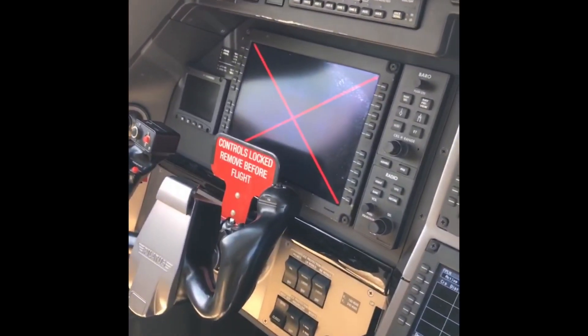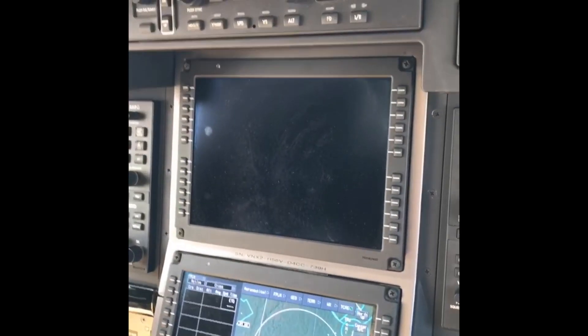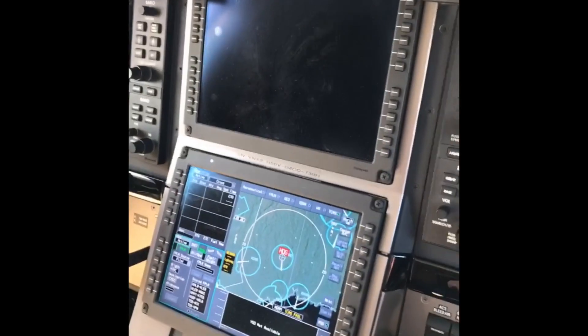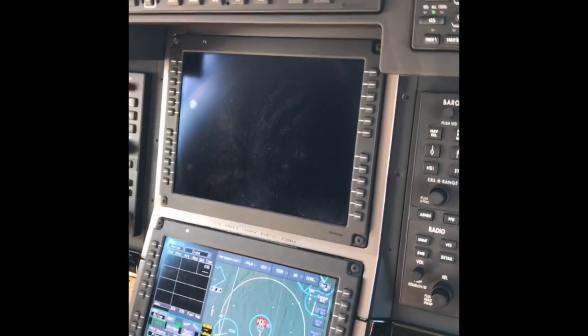Bringing the batteries on will bring up the pilot's display unit. These two display units will not ever turn on when you're on battery power. You have to be either on GPU or have the engine running — you need the whole electrical system up and running — for those to come on.